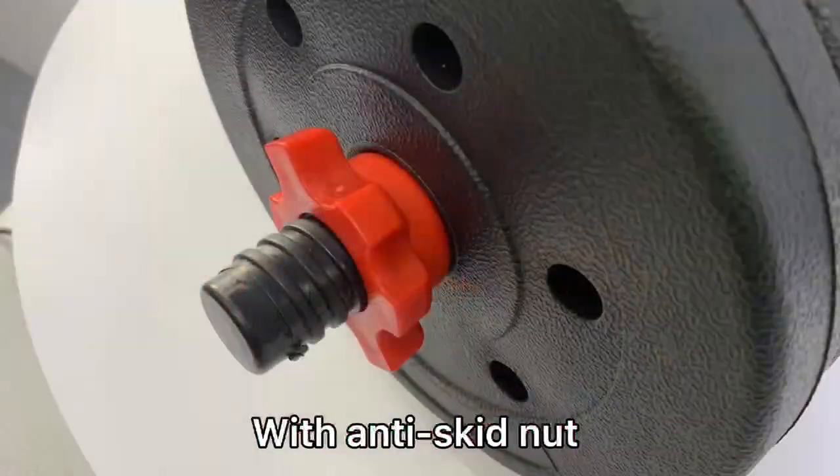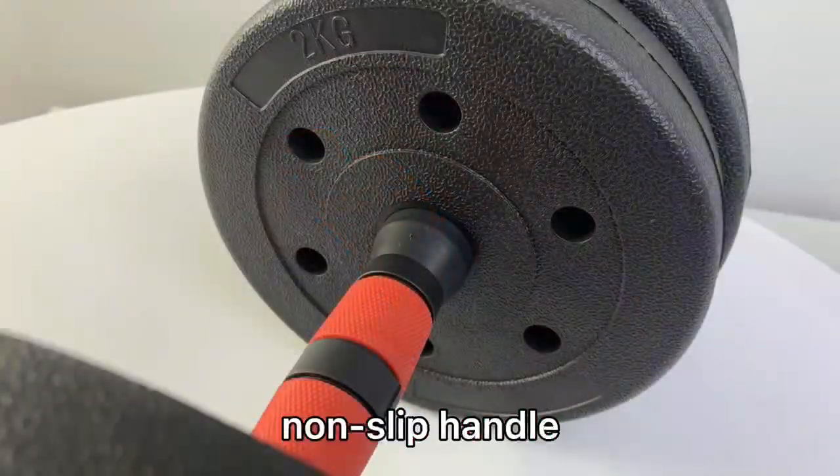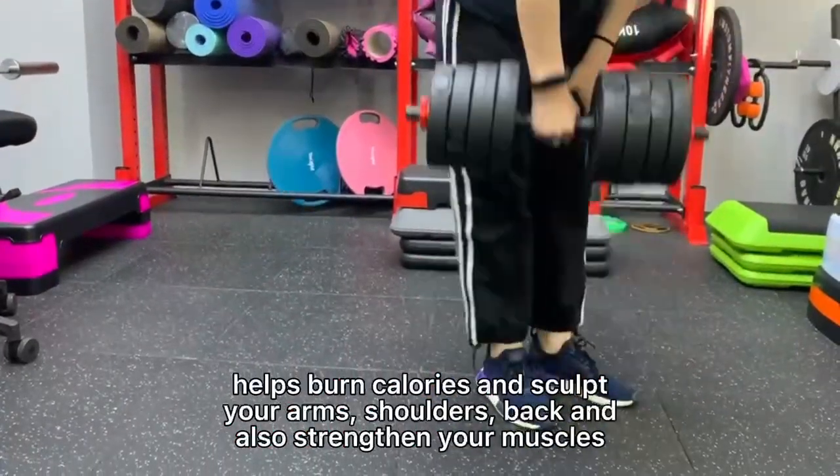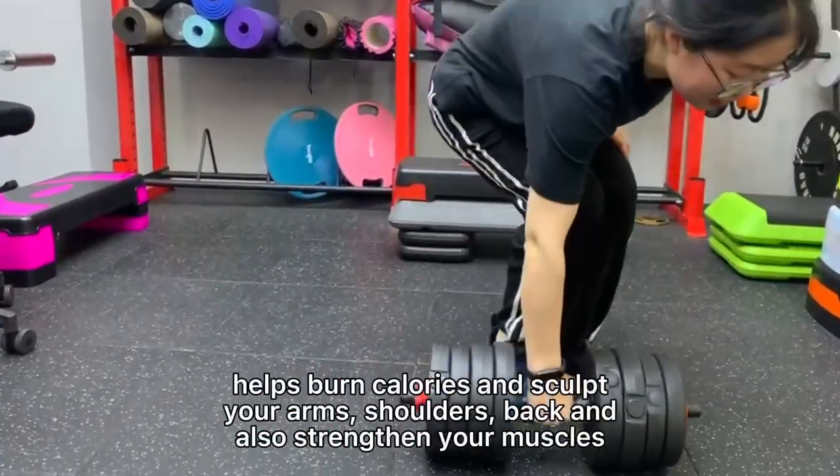With an anti-skid nut, the non-slip handle helps burn calories and sculpt your arms, shoulders, and back. Also strengthen your muscles.